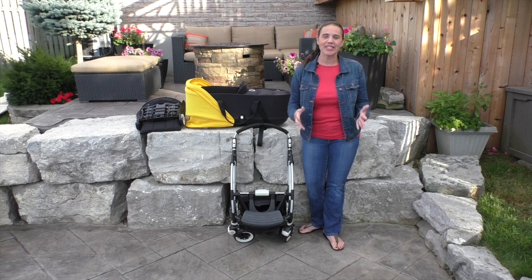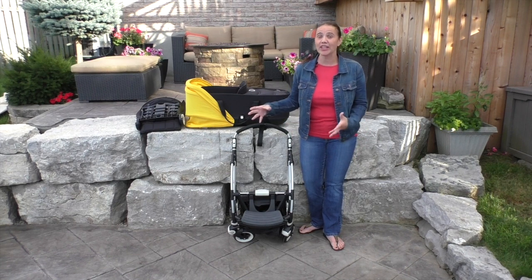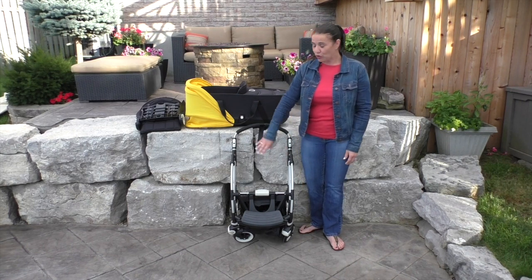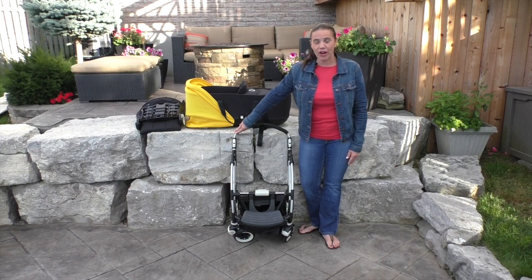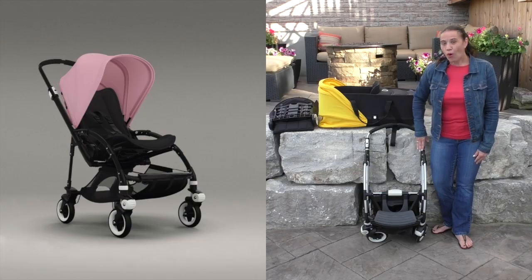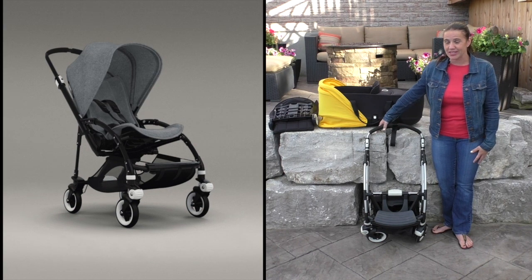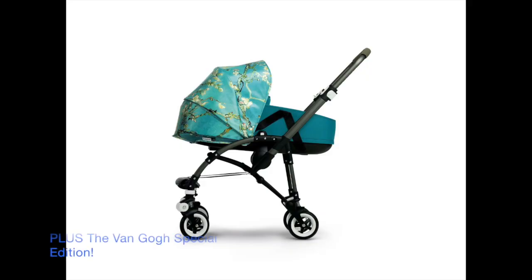What I really like about this stroller is that Bugaboo offers a lot of customization options for parents who want to create a stroller that's unique to their family. When you go to choose your stroller, you'll have the option of two different frame colors — silver or black — four different seat colors, and eight different canopy options. Altogether, there are 64 different combinations of strollers that you can create for the Bee 3.